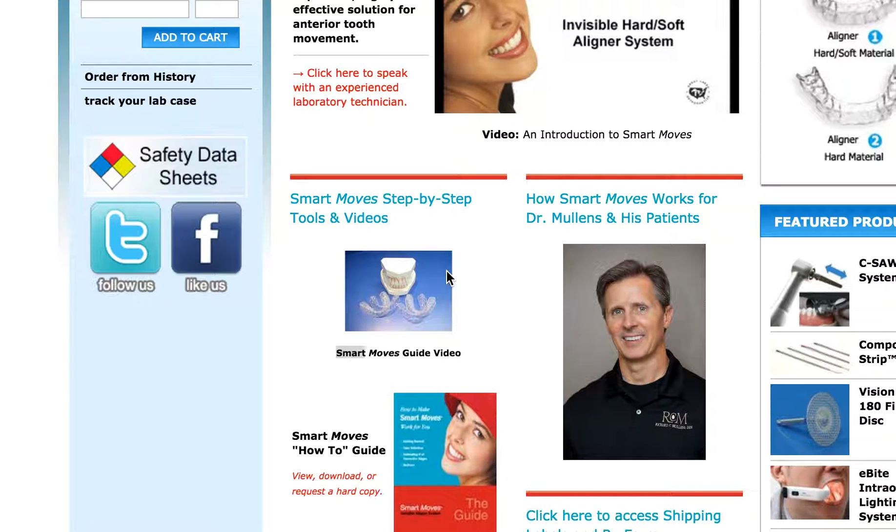This is Dr. Amanda from Straight Smile Solutions — the online resource for GPs and pediatric dentists interested in incorporating orthodontics into their practice. When we do these product reviews, we are not affiliated or endorsed in any way by these vendors. We are recommended by clients to review certain orthodontic products, and we're glad to talk about them if you have a question or recommendation.